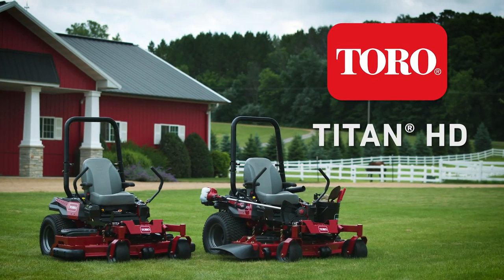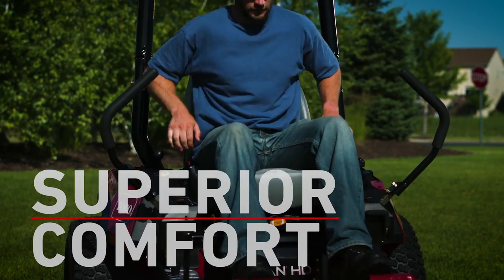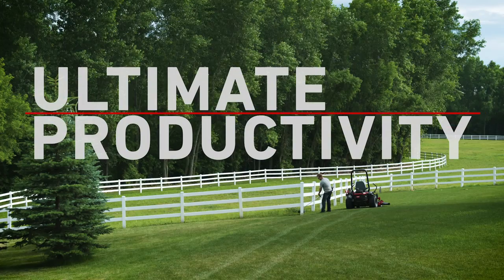Introducing the Toro Titan HD Zero-Turn Mower — built for superior comfort, maximum durability, and ultimate productivity.